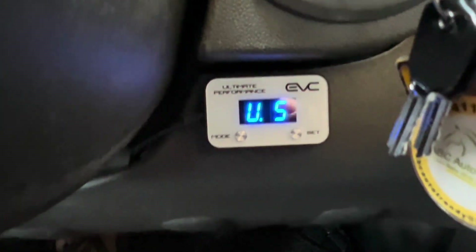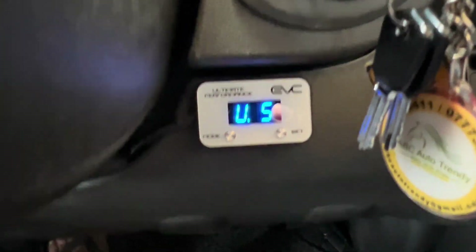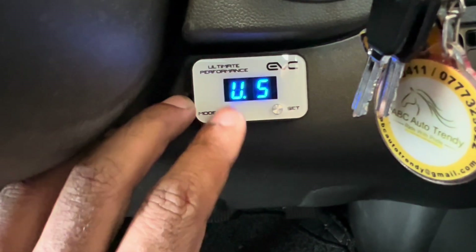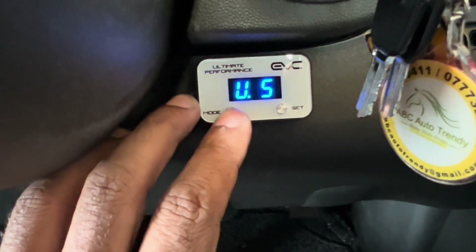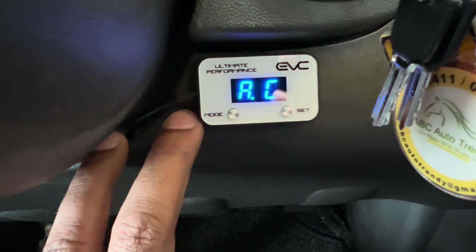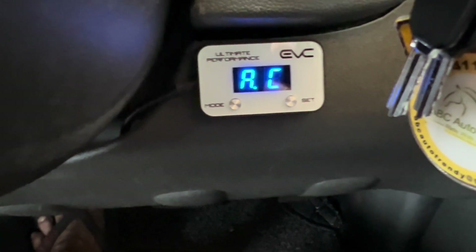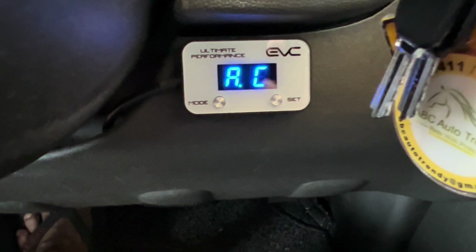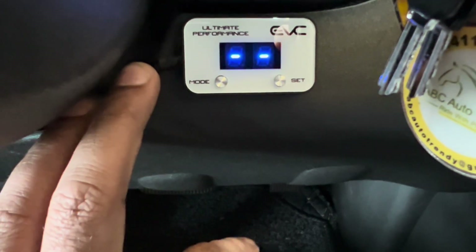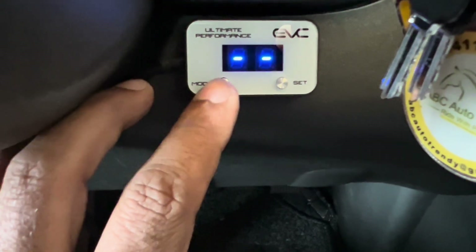Before the test drive, let me introduce the functions this device has. There are three main functions. This is the mode button and this is the set button. The first mode is automatic controller, where it manages the throttle response according to need. The next mode is off, which completely isolates the EVC.